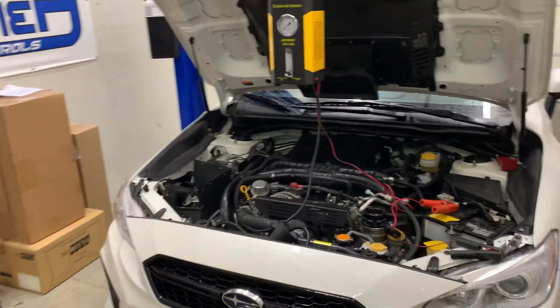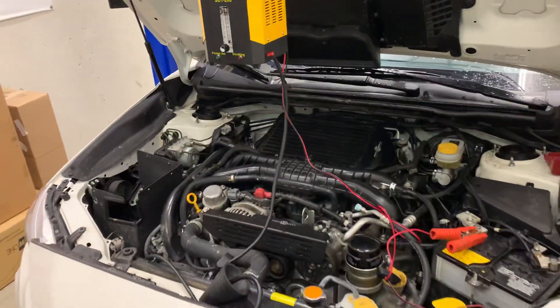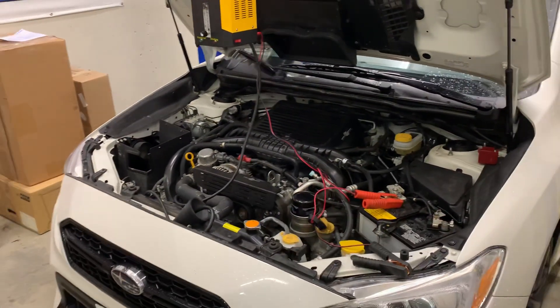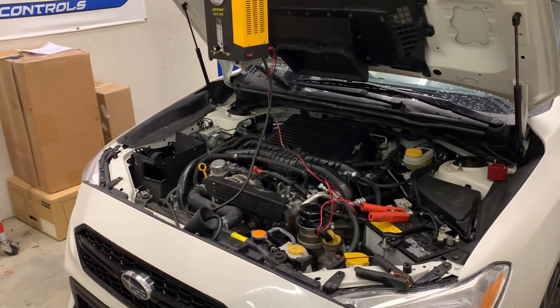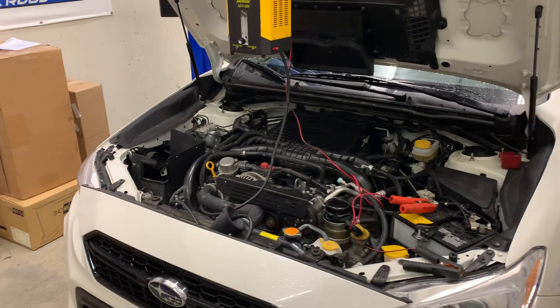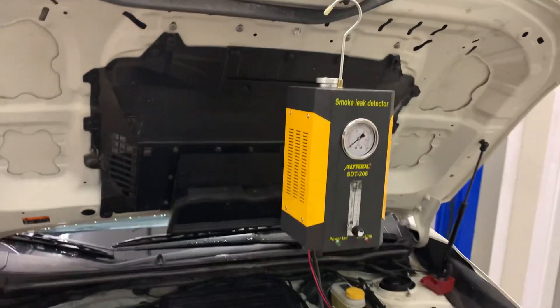A little Sunday fun day video — we're gonna do a smoke test on our WRX. We've done some modifications on the car recently, messed around with the intake and the intercooler. It's always a good idea to do a smoke test, and it's just so easy to do once you get the smoke tester.